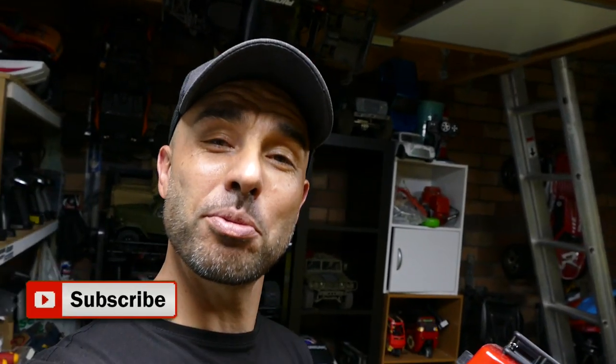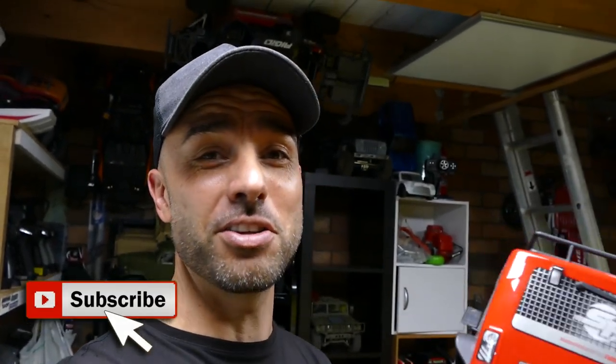What's up everyone, Stevie again from RC Tanks & Trucks 24x7. If you're new to the channel, consider subscribing - heaps of cool RC related content. And if you like the video, maybe give it a good old thumbs up.